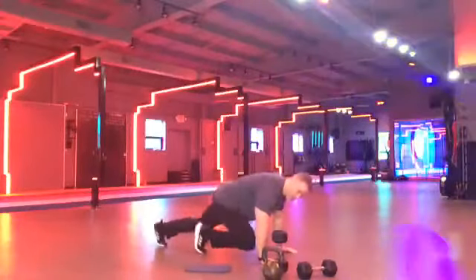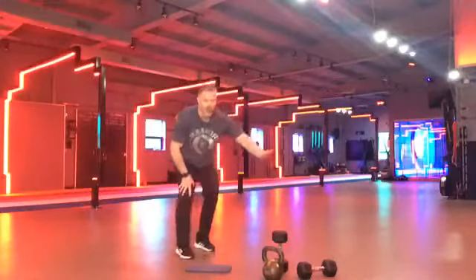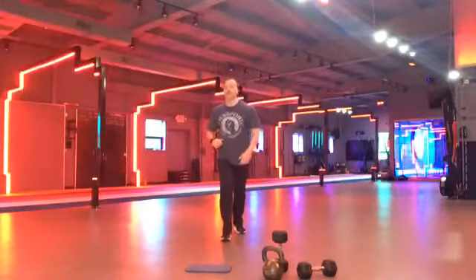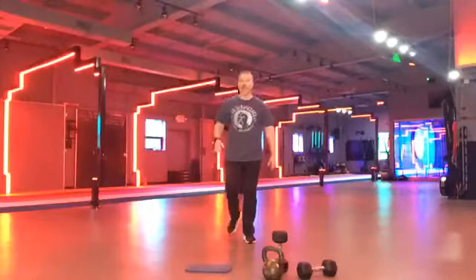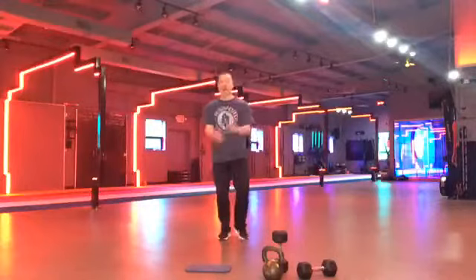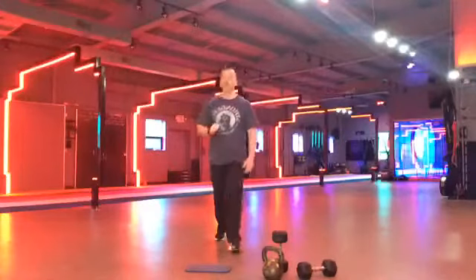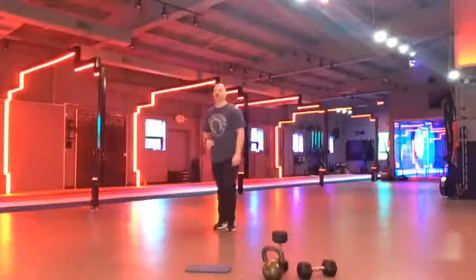Mountain climbers — when we're doing these, we want to make sure our hips aren't bouncing up and down. We want a straight line. Keep your chest up a little bit. Yes. Guys are looking good. Keep it going. I love it. Facebook Live, what do you got? Who else is here? Sandy, what is up? Just a spectator, I guess. Let's go. Keep pushing, guys. Last five seconds. Three, two, one. All right. Everybody up. Oh, man. One round done of that.